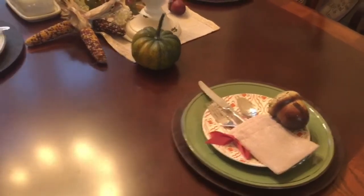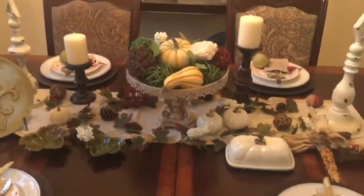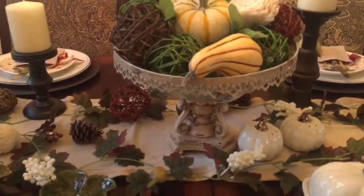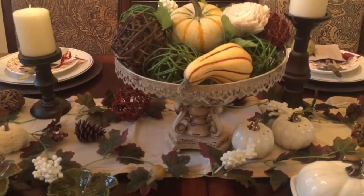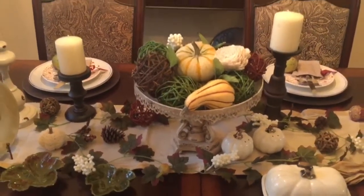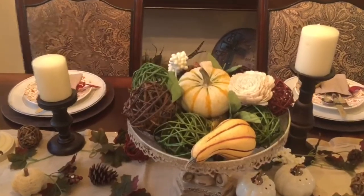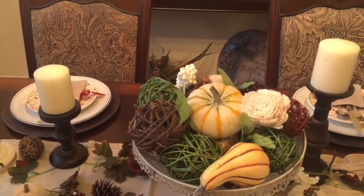Right here in my centerpiece I have this vase — I think I purchased it from Ross a while ago, I can't remember exactly how much it was. I think it's more of a bowl actually, and what I did was just place some various fillers that I had around the house.